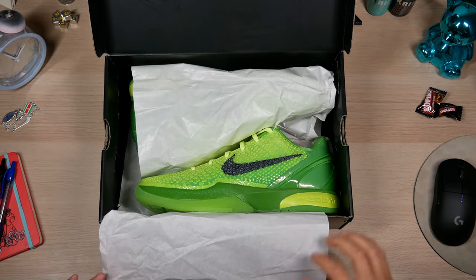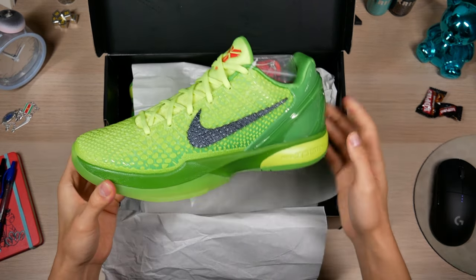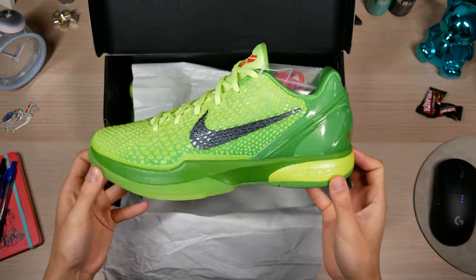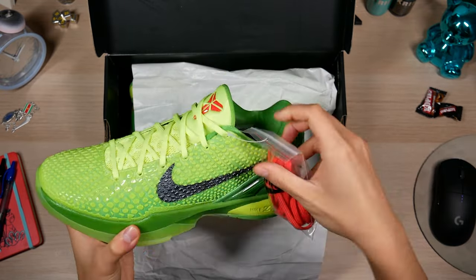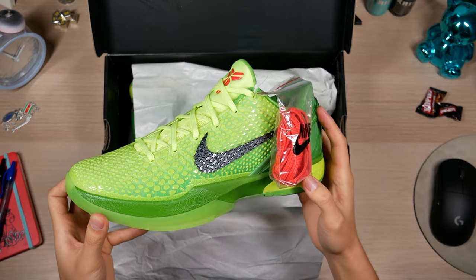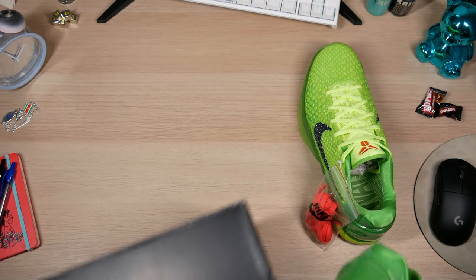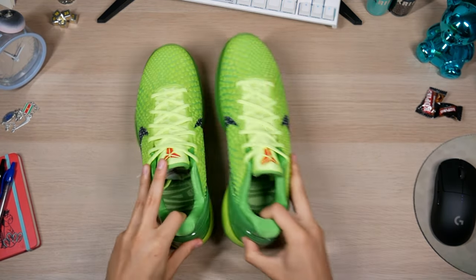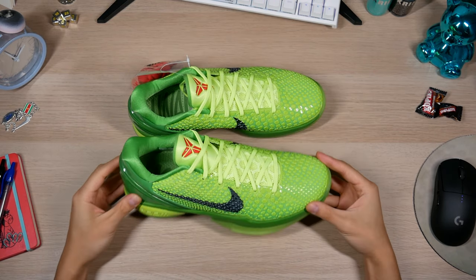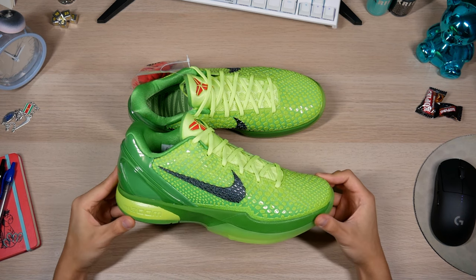Oh my god. You can already tell these are so much better than the WKBs in terms of accuracy — they're looking ridiculous. There's the iconic red laces that Kobe wore in the Christmas game. To get this pair, I did QC two others before it, and the only issue I had with those was the Achilles heel pad was uneven on one of the shoes. Something to watch for that's not on this particular pair.